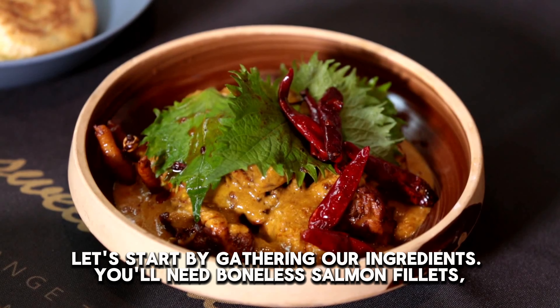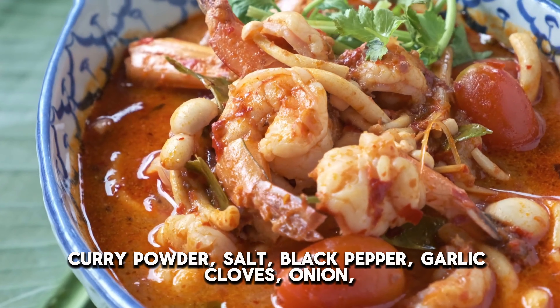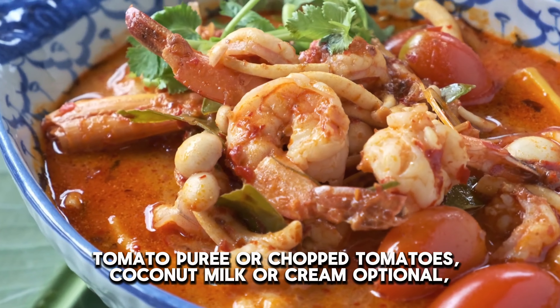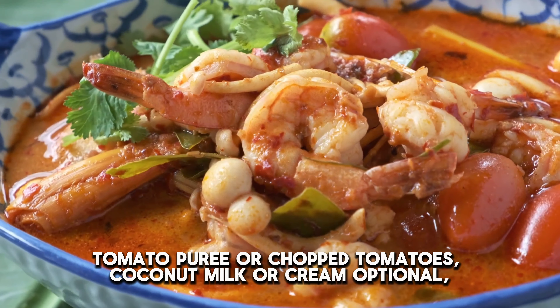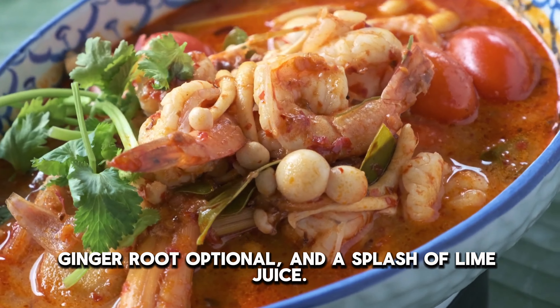Let's start by gathering our ingredients. You'll need boneless salmon fillets, curry powder, salt, black pepper, garlic cloves, onion, tomato puree or chopped tomatoes, coconut milk or cream (optional), ginger root (optional), and a splash of lime juice.